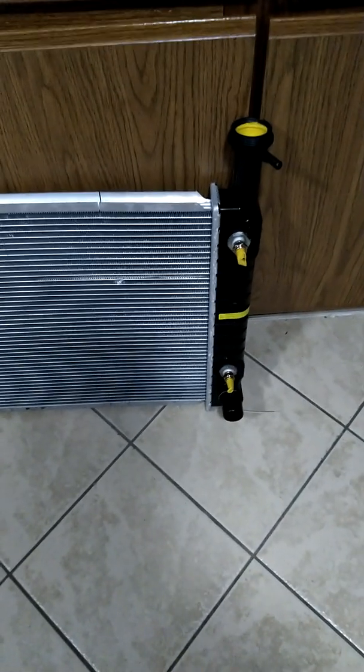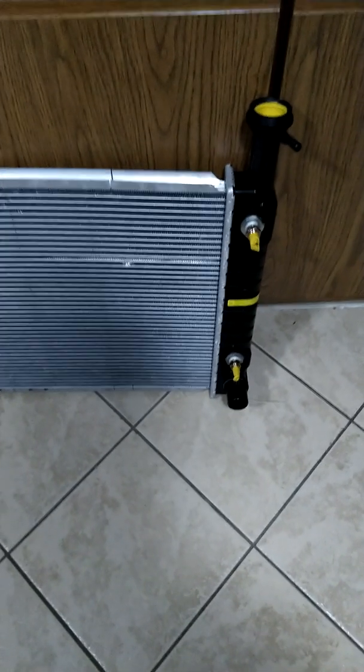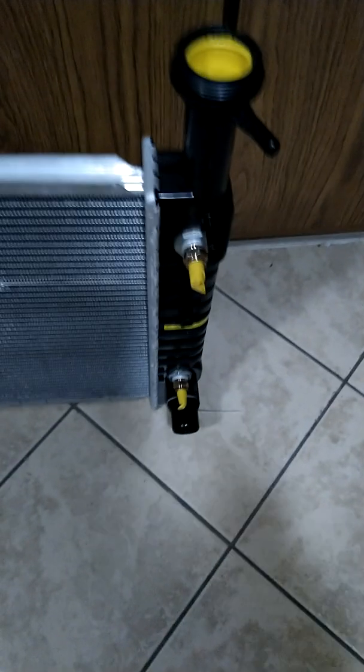In this video we are looking at a radiator from a Chevy Express van. When it's not in the car, a radiator is a very light part — you can see how easily you can just pick it up. It's made of aluminum, and this is a new one, so you can see how it comes when you buy it new.